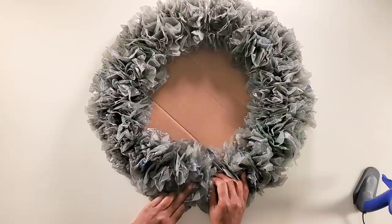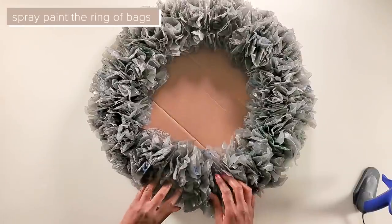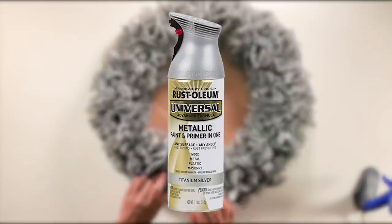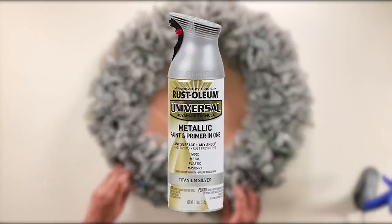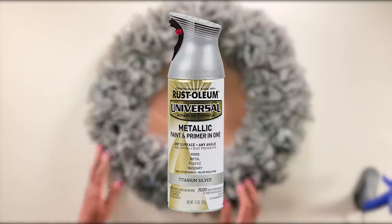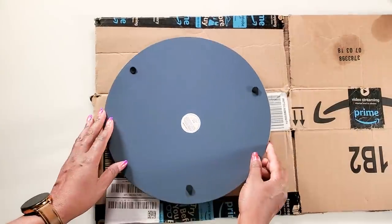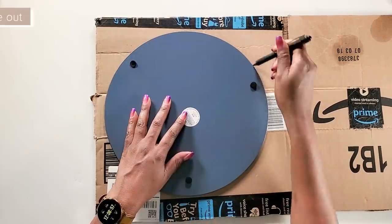Once you're finished gluing on the plastic bags, you'll take it outside and spray paint it. I'm using the silver Rust-Oleum metallic spray paint to spray paint both the mirror and the table. To make the base, I'm using a 13-inch mirror.